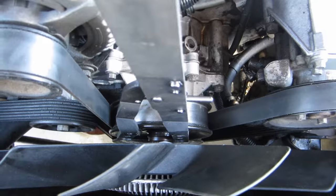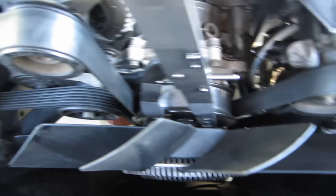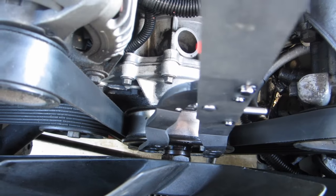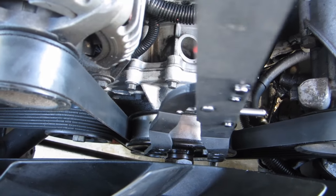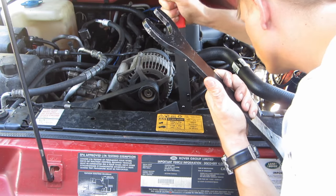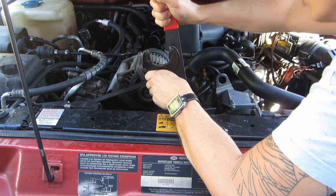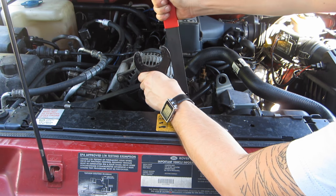Removing the cooling fan once you have the right tools is a fairly simple job. First, position the fan and the water pump so that the two bolts on the water pump pulley are facing the top of the engine. Then place the clutch holder tool onto those two bolts on the water pump pulley.